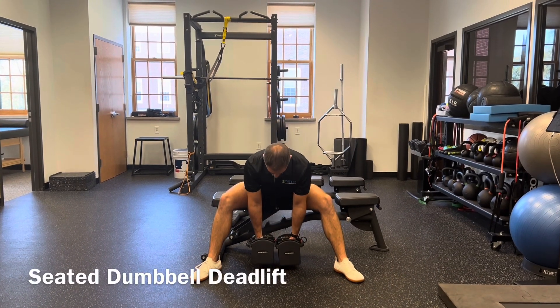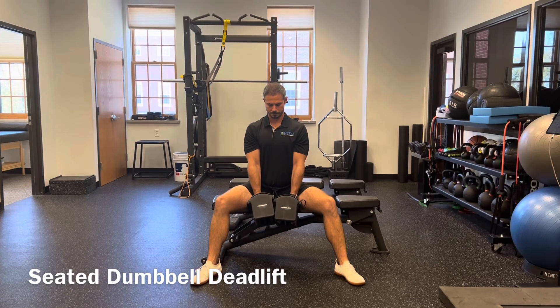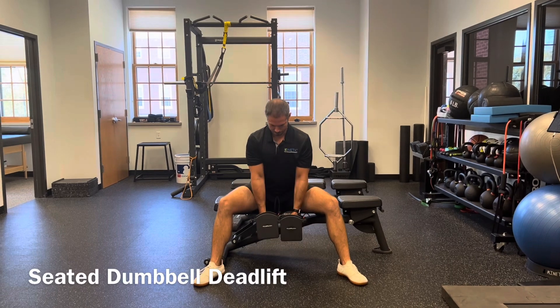Seated dumbbell deadlift: sitting on a bench with your feet placed wide and the weights directly below your center, find a tall position and maintain a small arch in your back as you hinge forward to grab the weights.